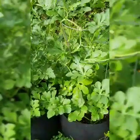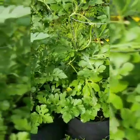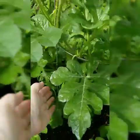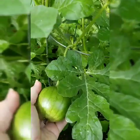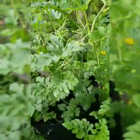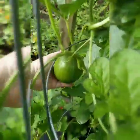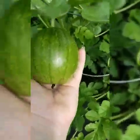My watermelon plants, on the other hand, are doing great. They are putting out little watermelons and these also are personal size. This one is the Blacktail Mountain and then this one is called Sugar Baby. And this one is my biggest one so far — it's really big.